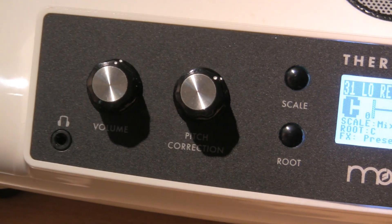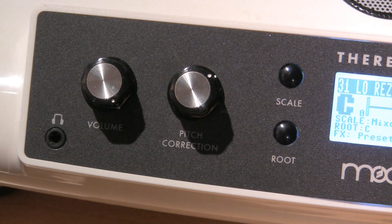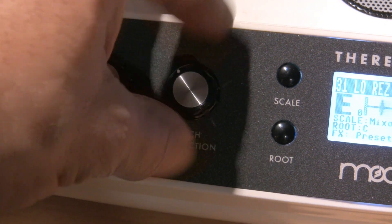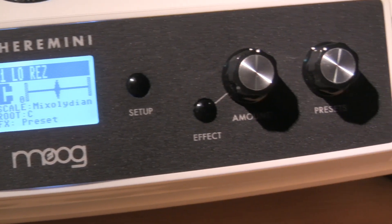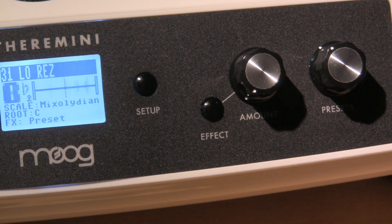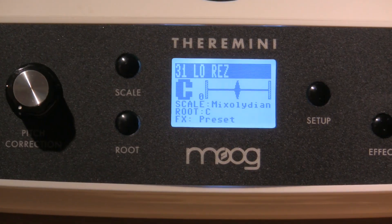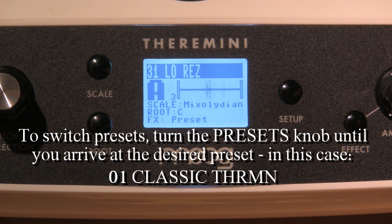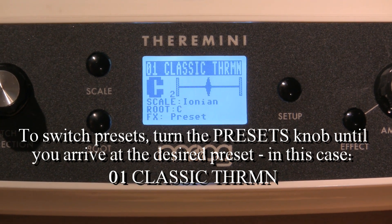First thing: we want to make sure that the volume is all the way up. Right now it's in about the one o'clock position — turn your volume all the way up. Secondly, on the pitch correction knob, turn it all the way counterclockwise. Ignore the readout screen for the time being and look at your effect knob. The effect knob right now is at about 12:30 — it should be all the way counterclockwise to minimize the effect as much as possible. For the preset, always calibrate your TheraMini using the classic TheraMini preset. Right now it's on number 31, so get yours to number one, the classic TheraMini.